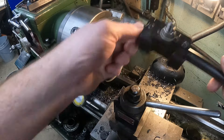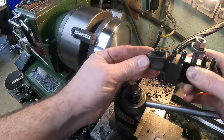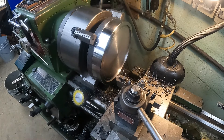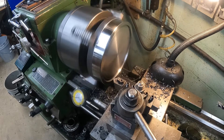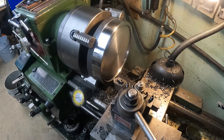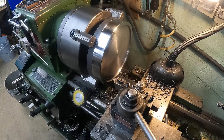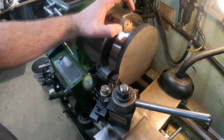That part is done. The only other thing we're going to do real quick while we have it set up is put the chamfer cutter in and break the corners on the recess edge. This side is completely done — it actually looks pretty decent, I'm very happy with the way it turned out. Let's get it out of the lathe and flip it over to start cutting on the other side.